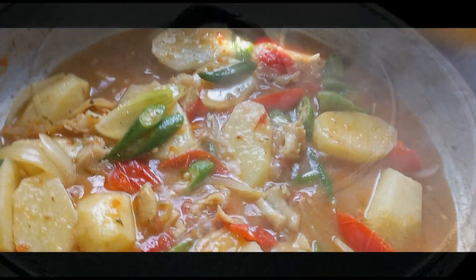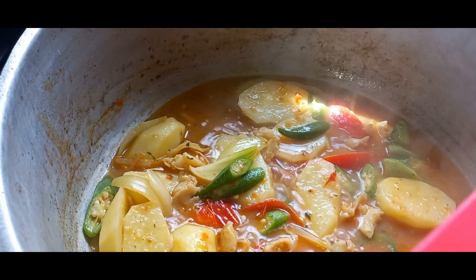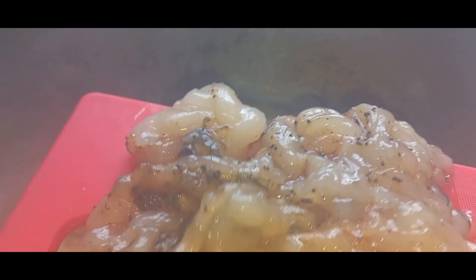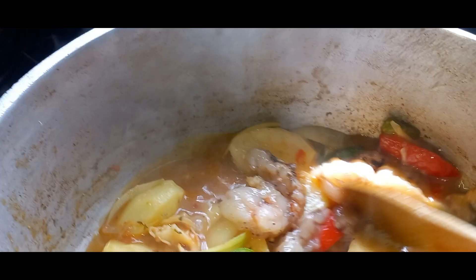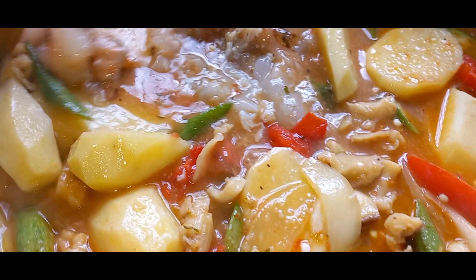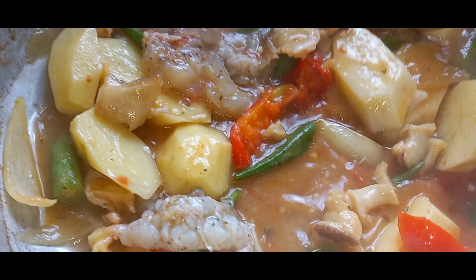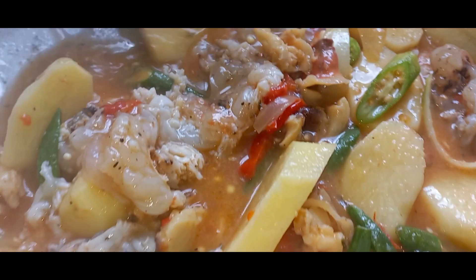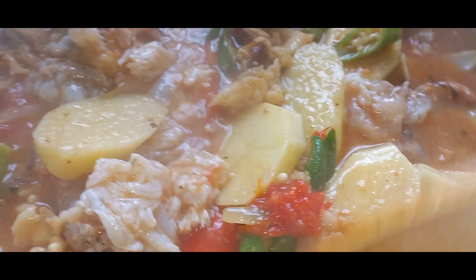Now I'm going to put in our lobster in the pot. We're going to give this a nice stir as well. That's the lobster just rolling in.